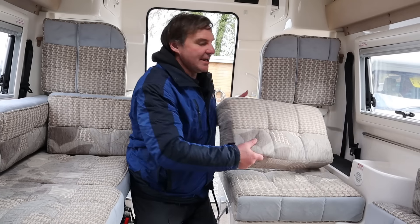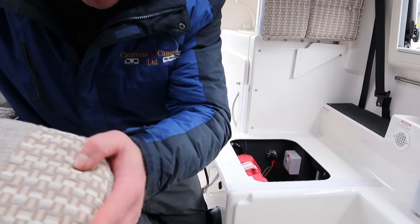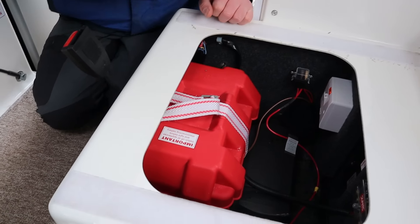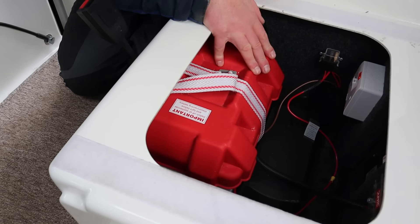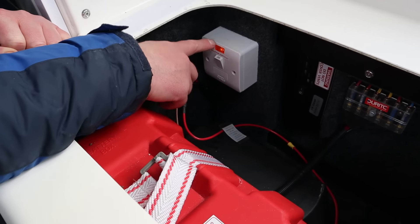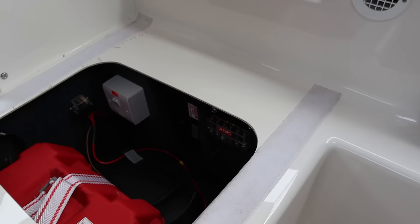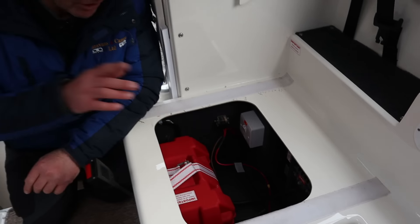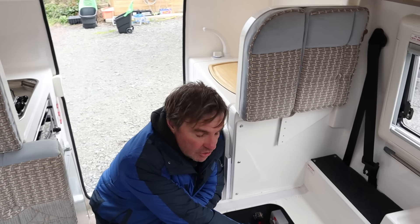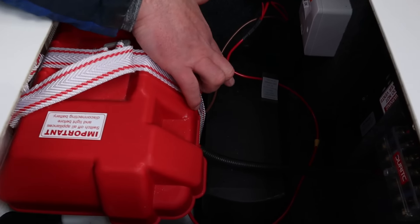Now I'll show you underneath this bench - I'll lift this up. Underneath here we have our leisure battery, we have our fuses, we also have an isolation switch as well. And then we also have our battery charger, so when we have the hook-up in that's automatically trickle charging the leisure battery. And then just below here we do have our dispatch heater.